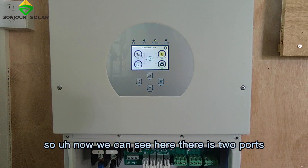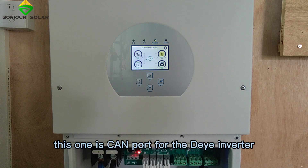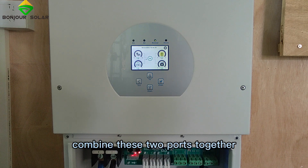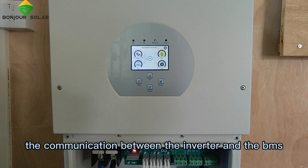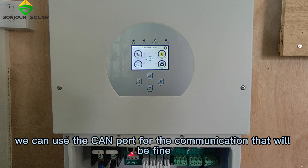Now we can see there are two ports here. This one is RS485, and this one is the CAN port for the Deye inverter. On some new models, they combine these two ports together. However, for the Deye inverter, the communication between the inverter and the BMS uses the CAN port. Just remember: use the CAN port for the communication — that will be fine.